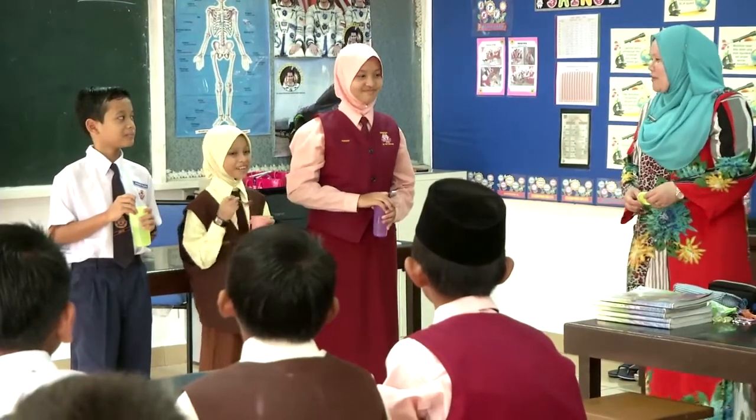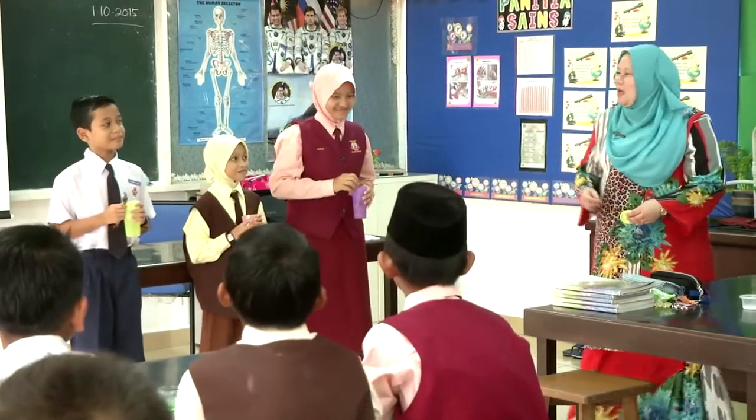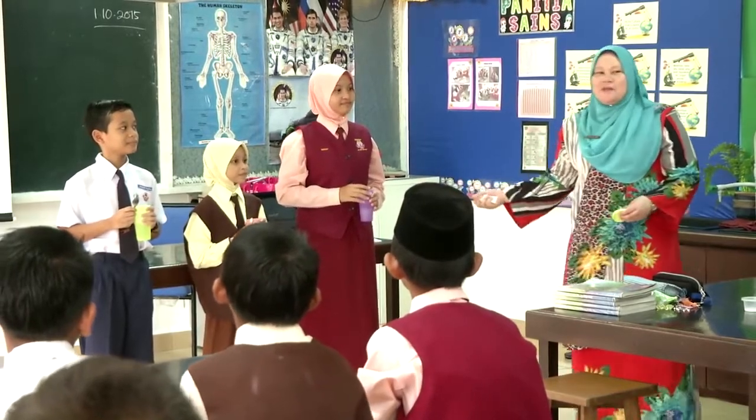Manis. Nuring pula. Kenapa ni? Rasa masam. Masam. Okay, jadi awak tengok tadi Taufik rasanya? Pahit. Manis. Masam.